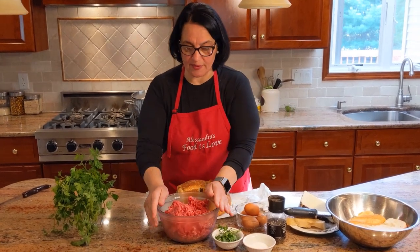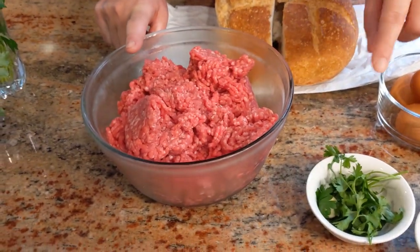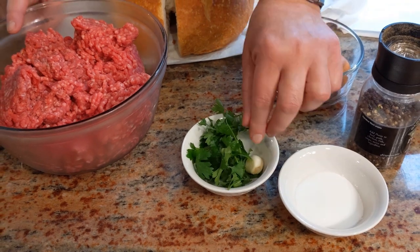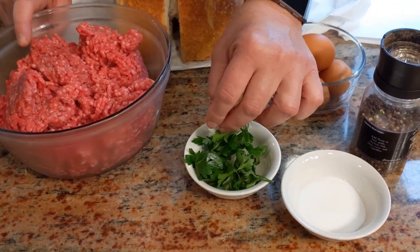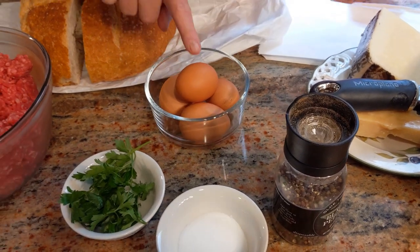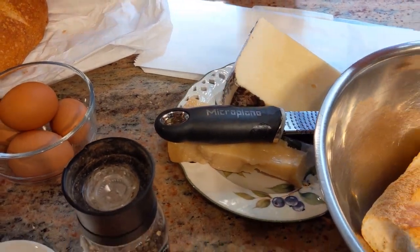So let's get started. I have two and a half pounds of beef — I have sirloin and ground chuck. I have one large clove of garlic; you could use a little more or a little less. A little bunch of parsley that I've washed, salt, fresh cracked black pepper, eggs — I'm not sure if I'll be using three or four — and I have Parmigiano Reggiano and Locatelli.